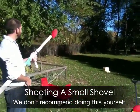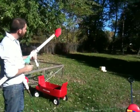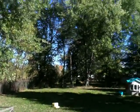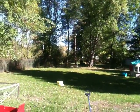Alright, here we have Aaron that's going to try shooting a shovel out of the end of the marshmallow gun. Ready when you are, Aaron. Alright, here we go. Wow! Nice shot. Not bad.